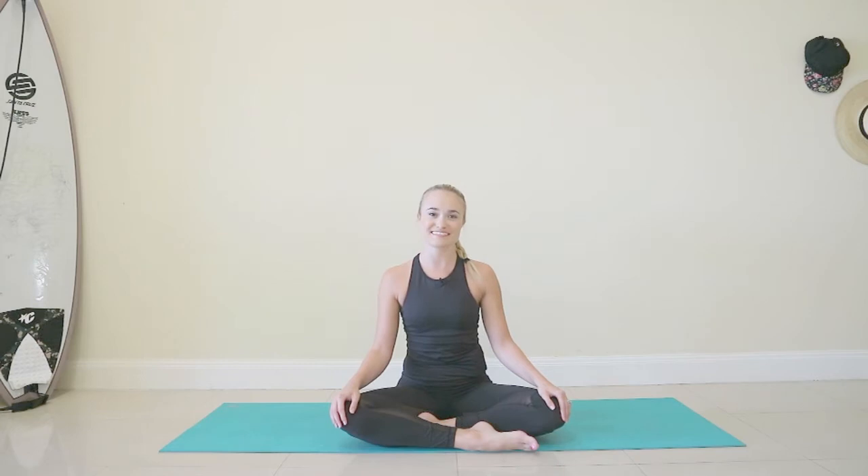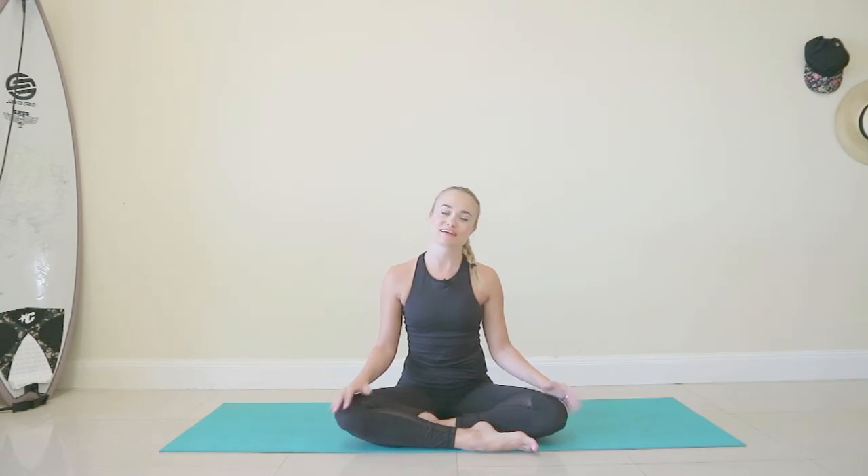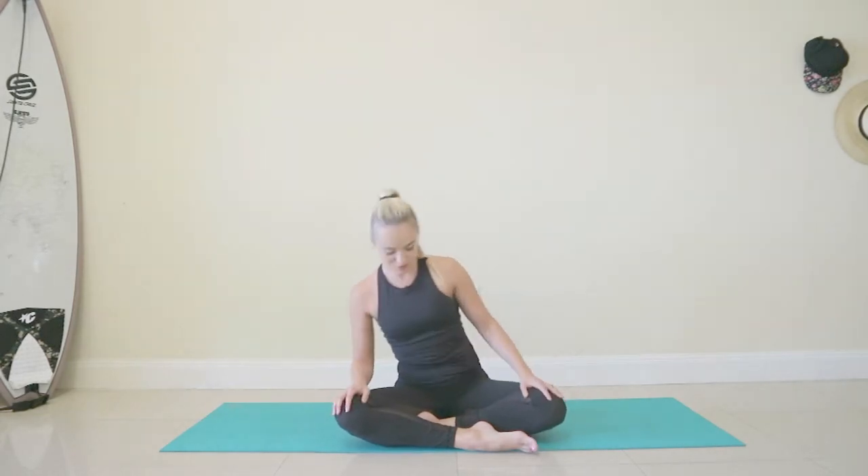Hi everybody, I'm Grace. Today I'm going to take you through a tutorial covering breathing and the core stabilising muscles we're going to use during the next 28 days. Breathing is an integral part of life, of course, and especially during movement. There's no right or wrong way to breathe, but we are going to use a particular type of breathing during our workouts, which is aligned with the Pilates method. So let's start with the breathing and move on to the core stabilising muscles.